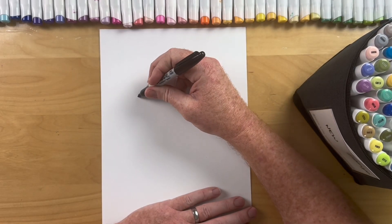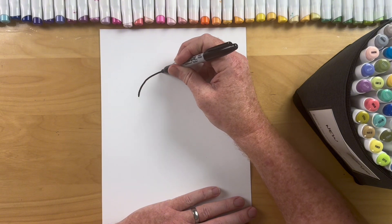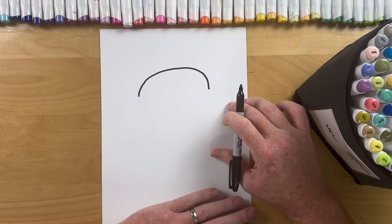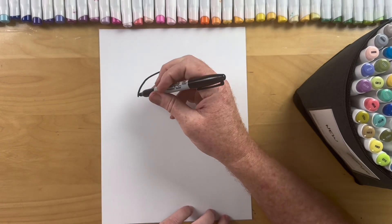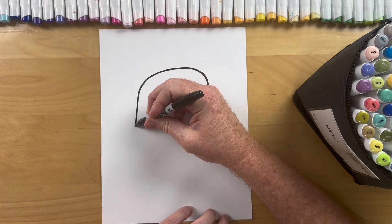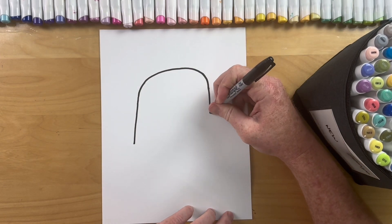Save space for kitty ears. So let's just go up, over, and down. Now for the bottom of the pumpkin we're gonna go out just a bit. Super simple.